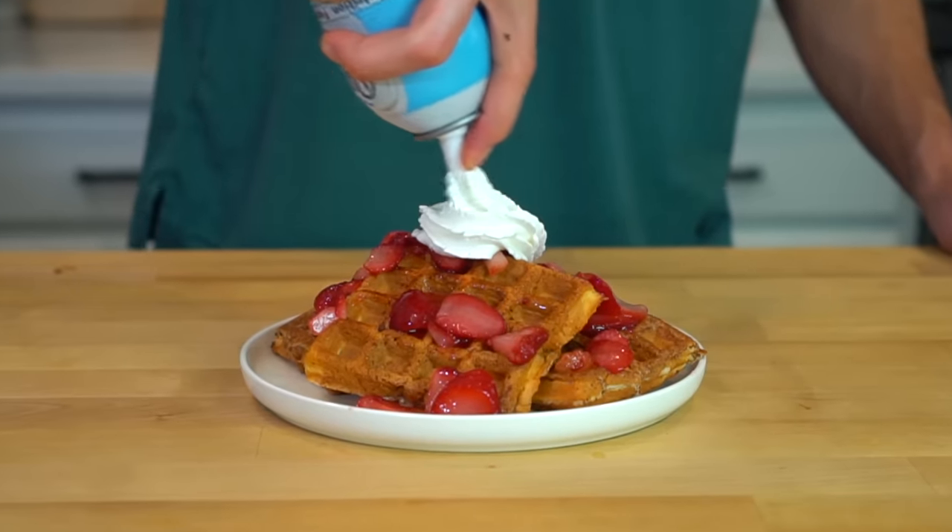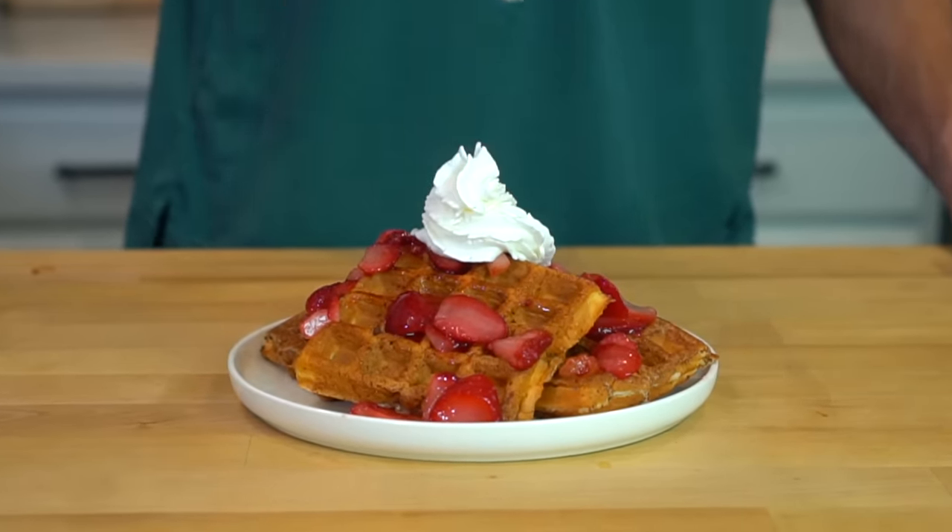French toast — one of my all-time favorite breakfast foods. But with bread and syrup, it's pretty much just all carbohydrates. I can't be having that; I gotta have some protein in my mornings.